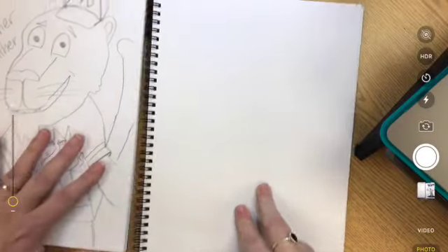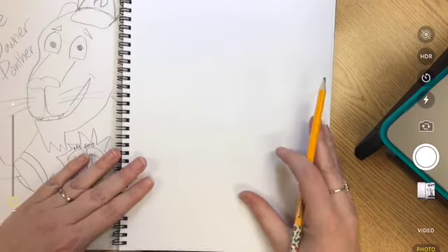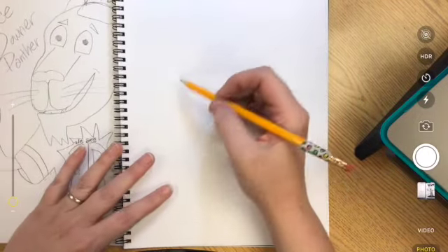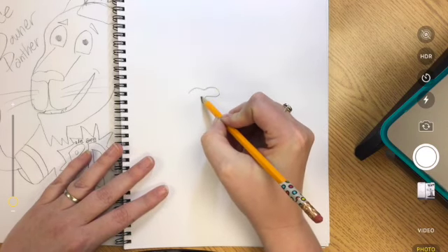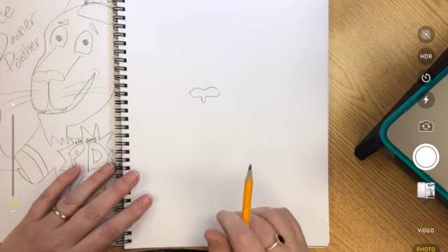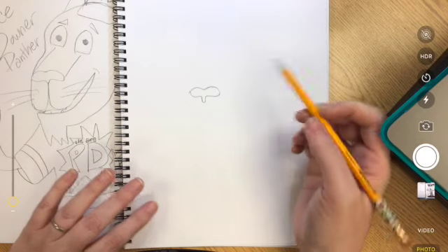Here's my sketchbook. I'm ready to draw with you. The way that I start the Pierce Downer Panther is I start with the nose, towards the center of my page. It kind of looks like a bubbly letter T — I went around kind of like a jelly bean and then came down around like that.